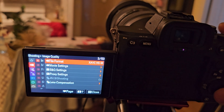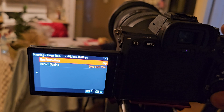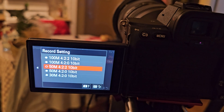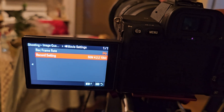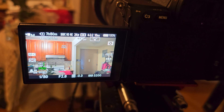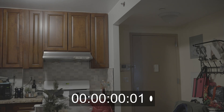Let's change the settings to 24p, 4:2:2, 10-bit, 50 megabit. Okay, choosing that one — nothing really to film at home. Let's start recording and see how long this battery can last.